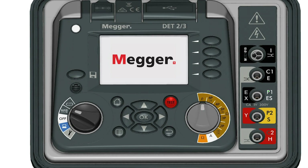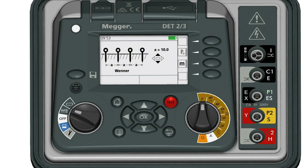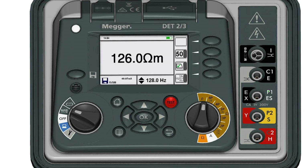For resistivity calculations, you can set distances and view the spikes to check results. This keeps measurements accurate and allows the use of low power testing to meet safety requirements.